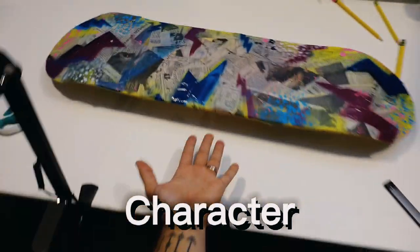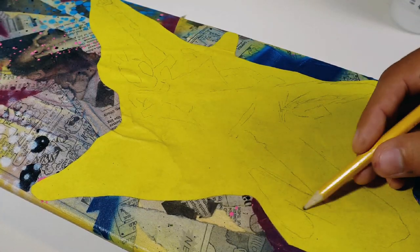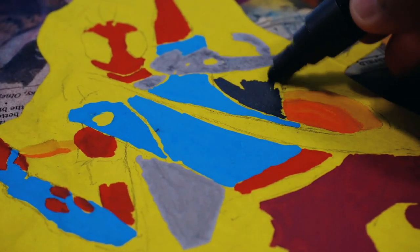After doing that, I got to move on to designing the character. I wanted to use some yellow to really give it a flat background. In the end, it's not flat at all, but it's more flat than what it was. And this character is so much fun because he's got these colors and this expression and a lot of movement.